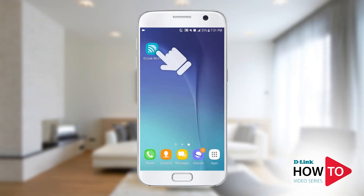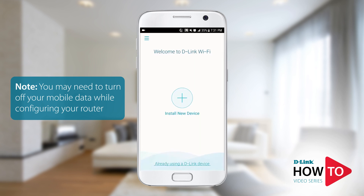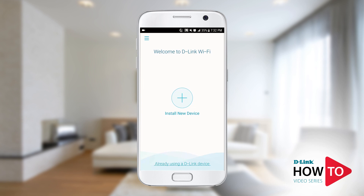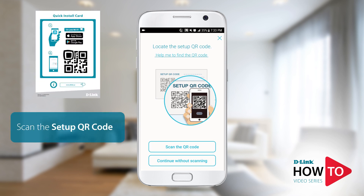Launch the D-Link Wi-Fi app. If you get a prompt to turn off your mobile data, please do so — once the setup is complete you can turn it back on. Tap 'Install New Device,' then tap 'Scan the QR Code' and scan the code that is on the bottom of the router or on the quick install card.